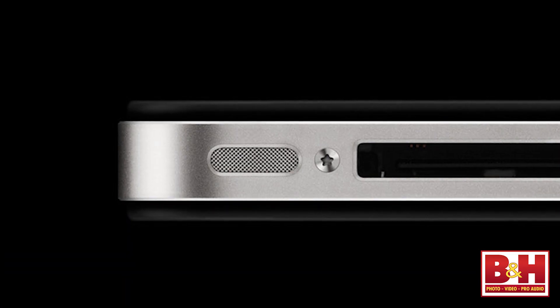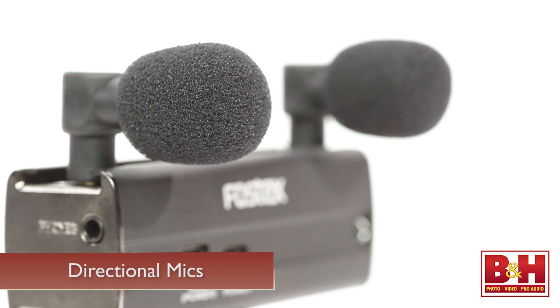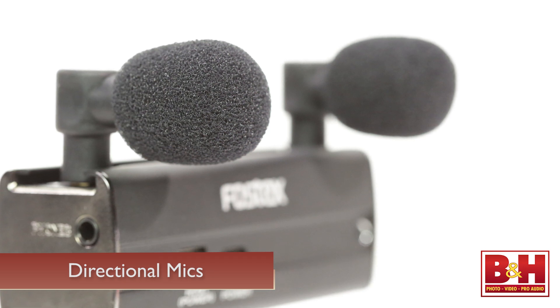Your iPhone or iPad does have a built-in microphone, but it's an omnidirectional mic which picks up sound from all directions equally. The mics on the AR-101 are directional, rejecting sound from behind and from the sides of the capsules to a certain degree, allowing you to better focus your audio capture where you want it.